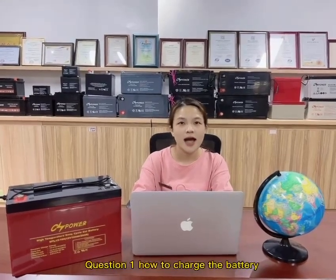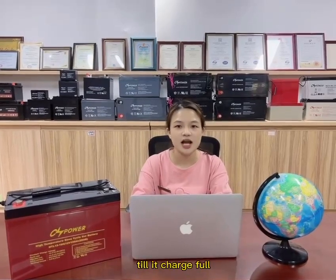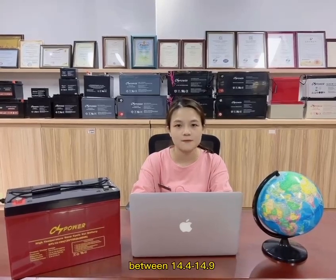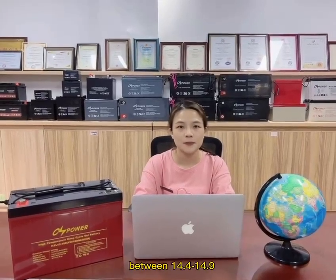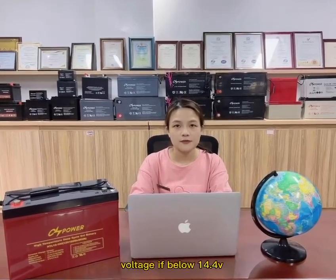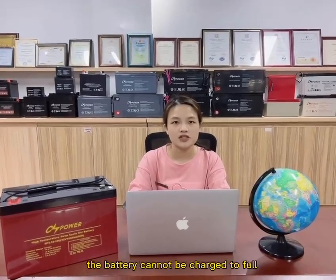Question 1: How to charge the battery till it charges full? Firstly, the charge voltage of the cycle solar yield must be set between 40.4 to 40.9 voltage. If lower than 40.4 voltage, the battery cannot be charged to full.